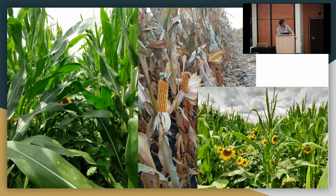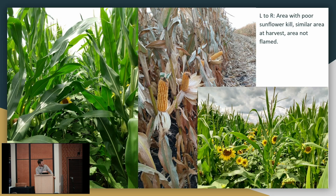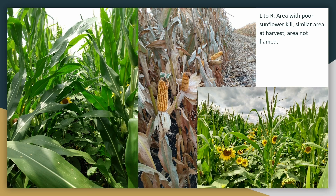This is the end of the season. I didn't get a perfect kill on the sunflowers, but that's good corn. Here is what would have happened if I didn't flame it — that was bad. And here's a fairly representative area of the field at harvest: corn yielded a couple percent above average. I think the flamer did its job.